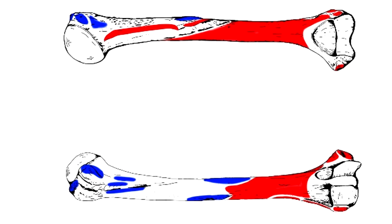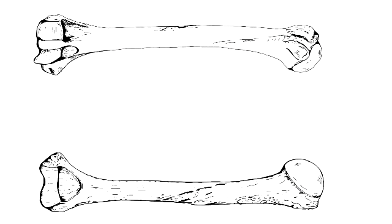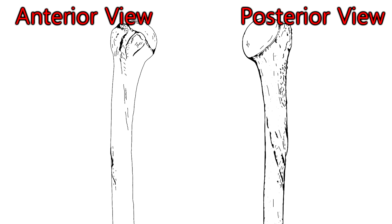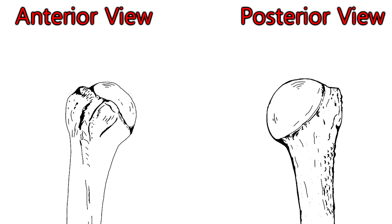First I'm going to clear all this color off and then we're going to start from the top and work our way down. We're going to start with the insertions and then do the origins. As you probably noticed, we have an anterior view on the left and a posterior view on the right.